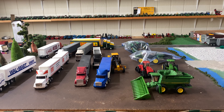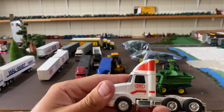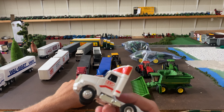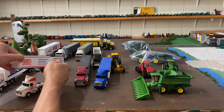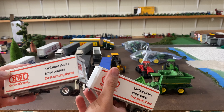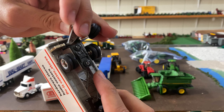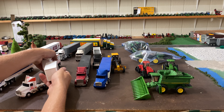The next one may be one of the cooler finds. It's an HWI — it says 'the friendly ones.' I'm not really familiar with that company, but it's the same white GMC as the Plainfield Trucking one here, made by Ertl, but it does have pup trailers. You can see the pup trailers here, and it comes with a little dolly that hooks into the back of the trailer and connects to your pup trailer. I thought that was pretty cool looking.